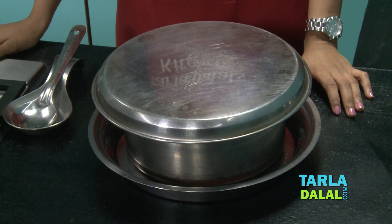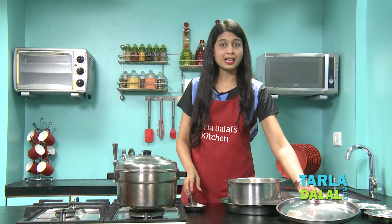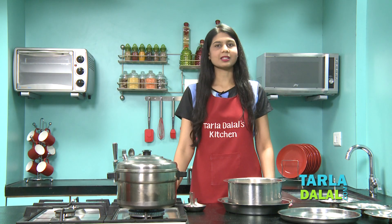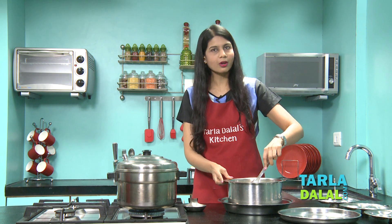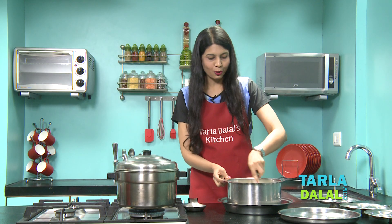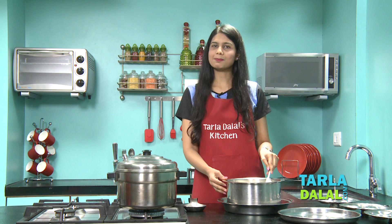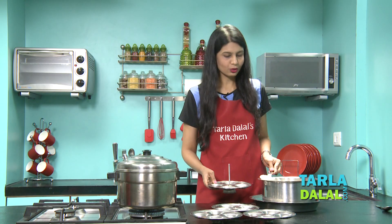It's been 12 hours and our batter must have fermented. Let's check — yes, it looks good. Before we start mixing it, let's switch on the gas for the steamer. While the water is getting boiled, let's mix the batter well. We added salt before, but if you need more, you can add it now. It's smelling so nice — I'm sure the idlis are going to be soft and yummy. The batter is also the right consistency. Now let's pour them into the idli molds. This is an idli stand; I've greased it with some oil.